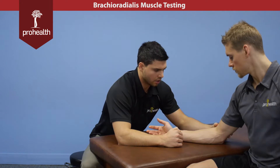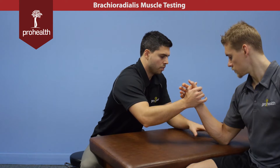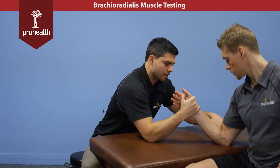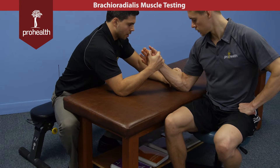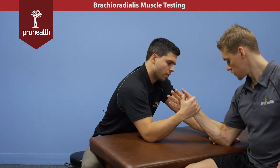Its main actions are just acting on the elbow. To best isolate it, we want to make sure the wrist is in a neutral position. We'll flex the elbow up a little bit. I can stabilize down here and I'm just going to pull straight down towards the table, and right away you can see this muscle light up. Really nice definition on this patient. We can palpate through it — it's just a check for its ability to flex at the elbow.